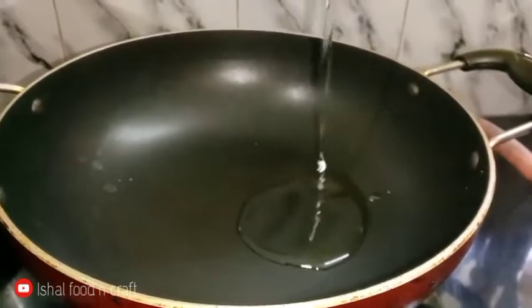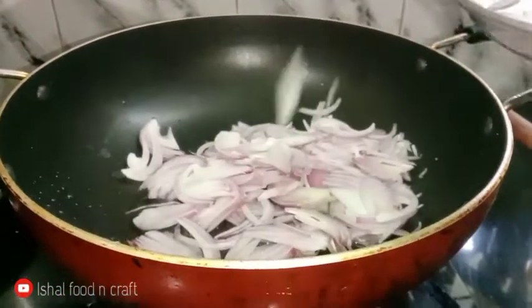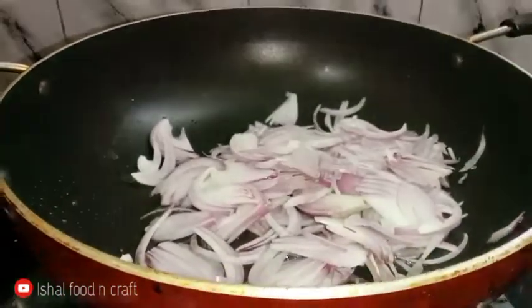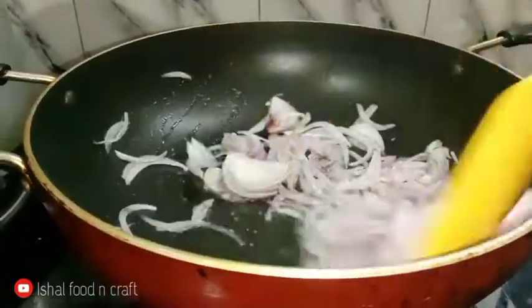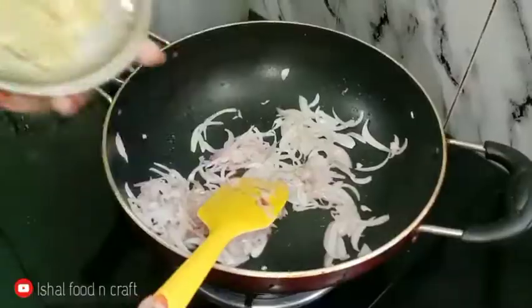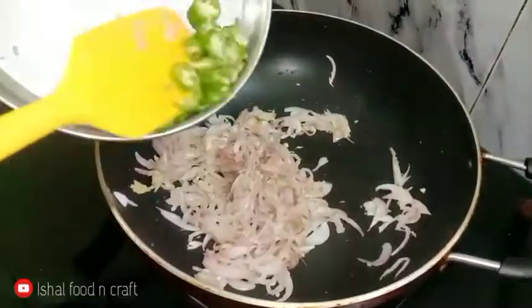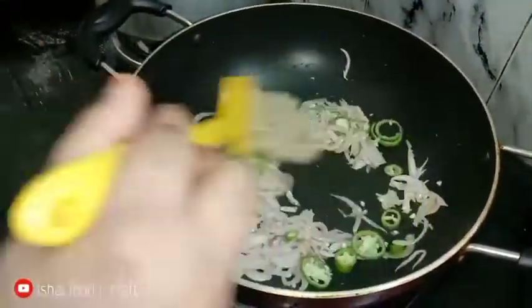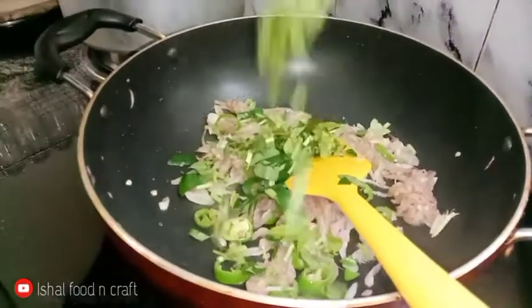Then we put some samosa in the pan and put some oil in the pan. We will paste the pan once we made the pan. We will cut the pan in the pan — I made it a little, and put the pan in the pan.